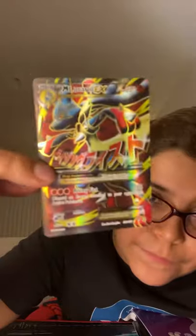I love the texture on this thing. Alright, let's keep going.